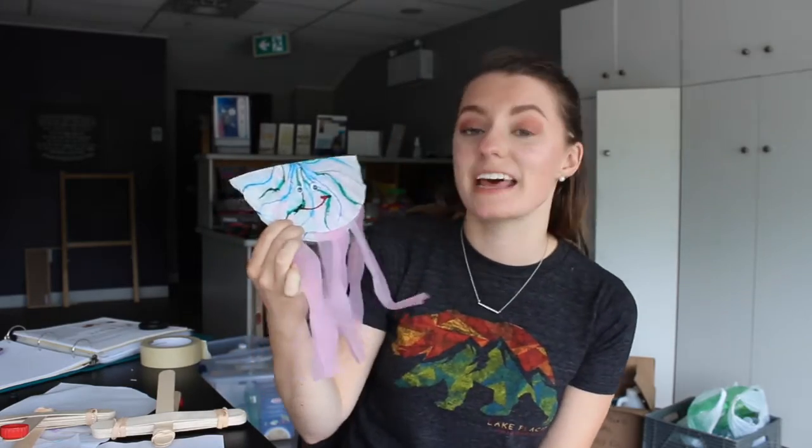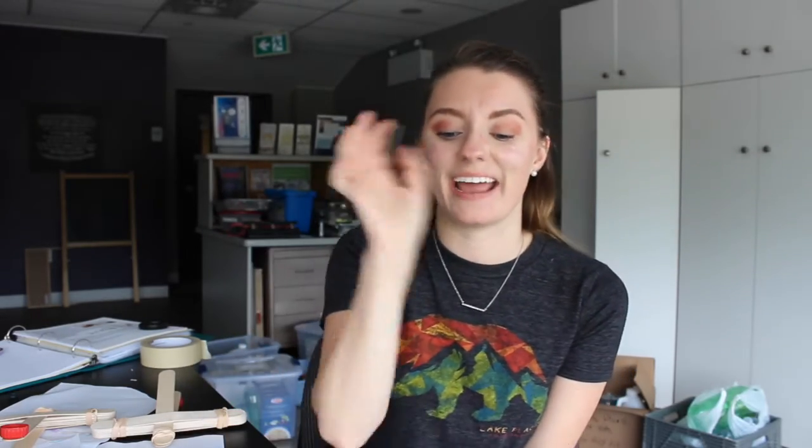Today's craft we are going to make my favorite ocean animal, which is the jellyfish. It's super fun, it's really creative, and you can make any kind you want. Come along and I'll show you how to do it.